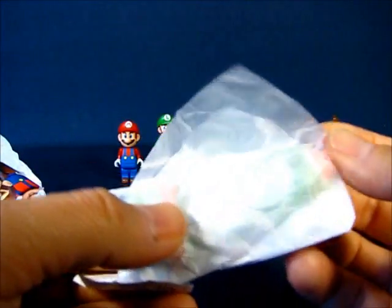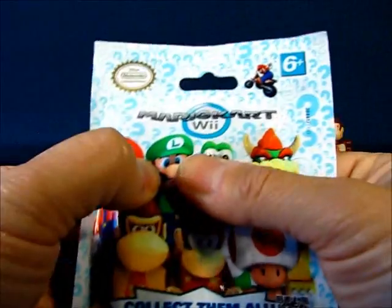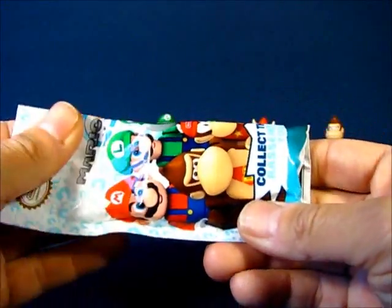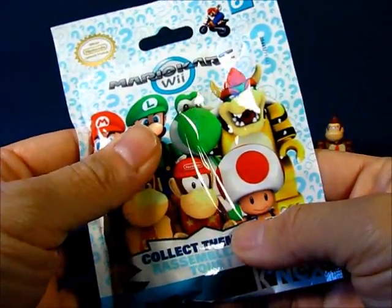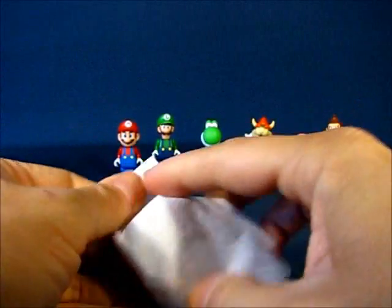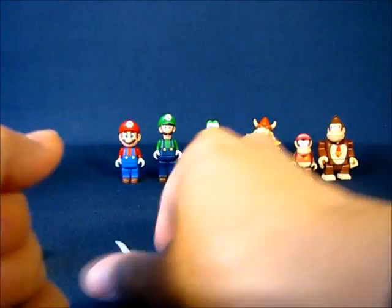For this last bag, I was hoping to get something different — you can see the size of it, there's a figure inside, but I can't really feel for the toes. I don't know if it's Yoshi or Bowser. But we'll find out. And what we have here is another Donkey Kong — so that's pretty cool, but we won't put him together. We'll do that some other time.